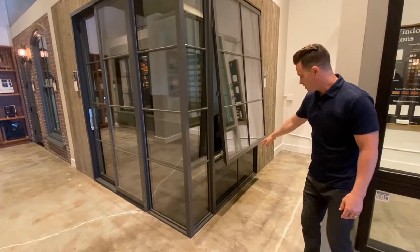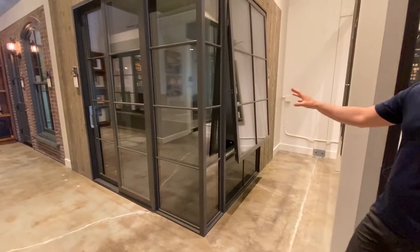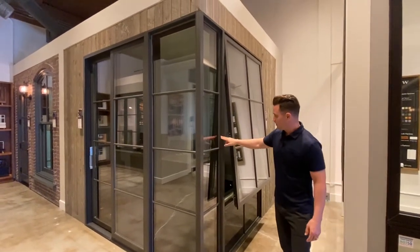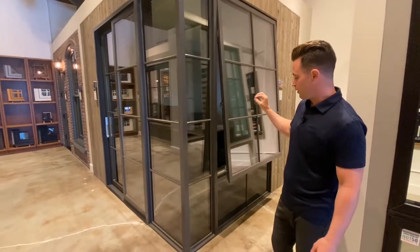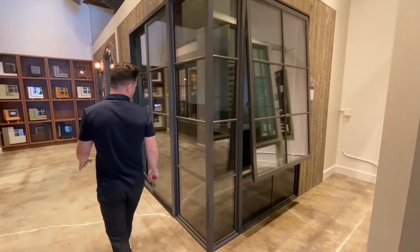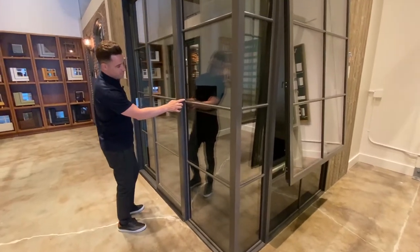Below we've got a spandrel glass panel carrying through the Ultra Series direct set corner. Direct set means a very narrow profile in a fixed window, and we've got 7/8 divided lights carrying through this unit. The divided light profile in the Ultra Series matches the detail of the Ultra, which has that slight bevel.